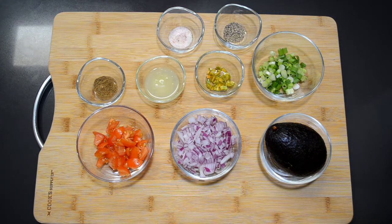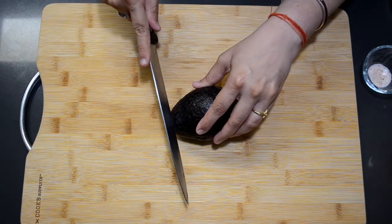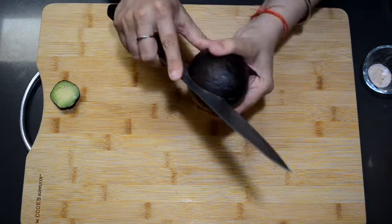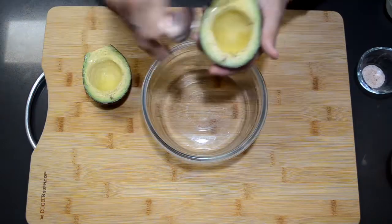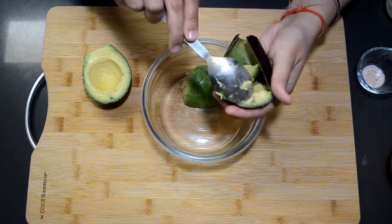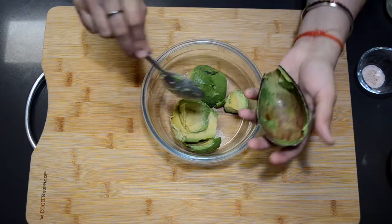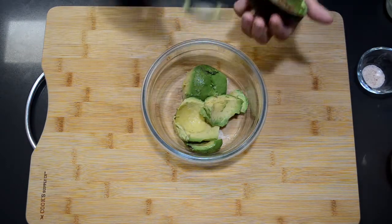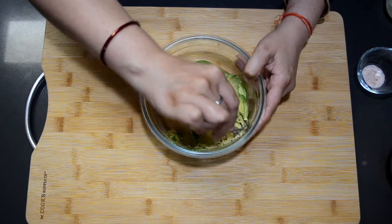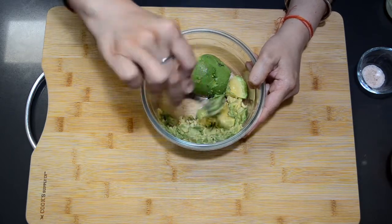Now let's start making guacamole. I am going to cut the avocado, and now I am going to scoop the avocado. Now I am going to mash the avocado with a fork. If you have a potato masher you can use that, but I am using a fork here.